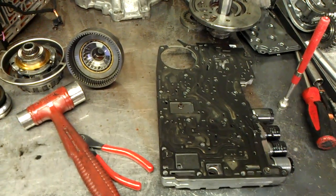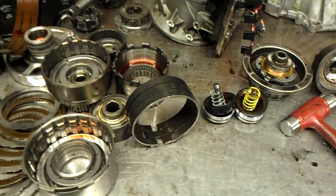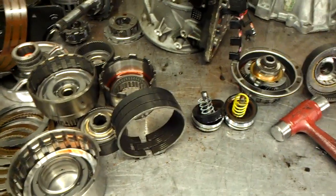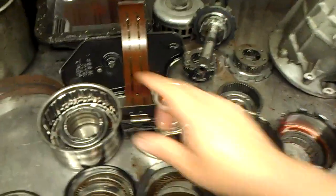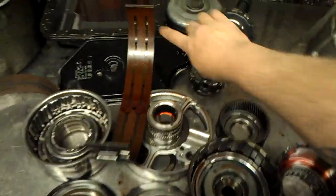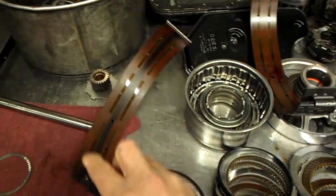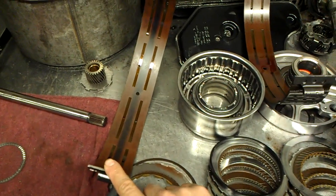The only difference is that the computer fires the solenoid differently. This unit had a P0733, which is a gear ratio error in third gear, and this is our third gear band — it's not too bad, you can see just a little bit of black there. It had no second gear and here we see the second gear band is a little bit burned.